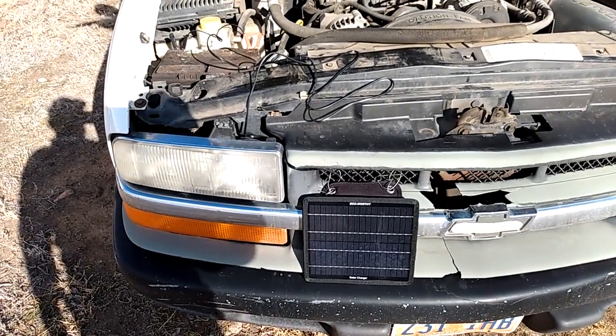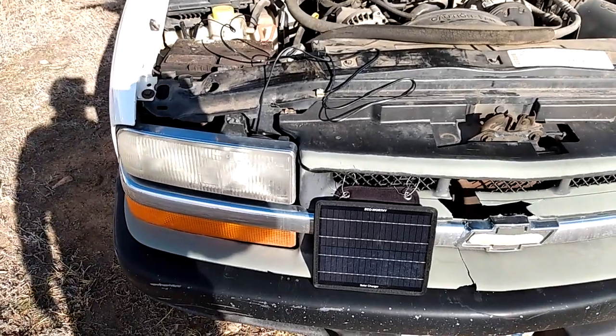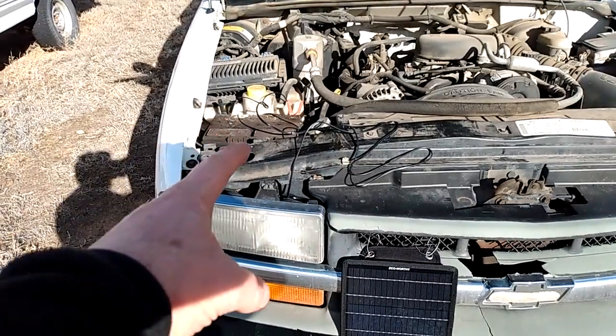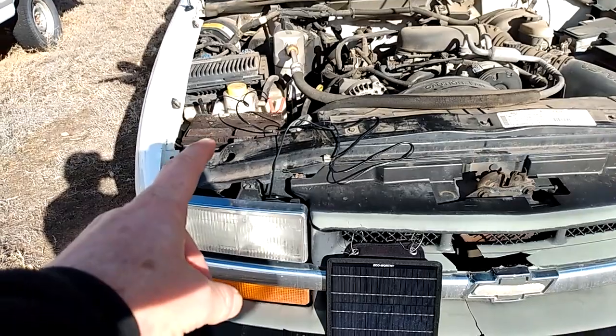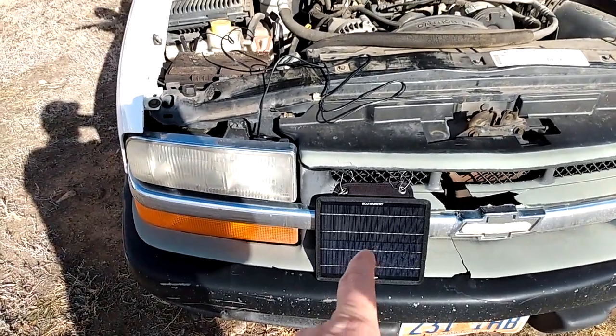These are great if you have to leave your vehicle somewhere for a long period of time and can't start it regularly, or just to keep your battery trickle charged — because even a new battery in really cold weather, if it sits long enough, will go dead. This will help lengthen the life of any battery.